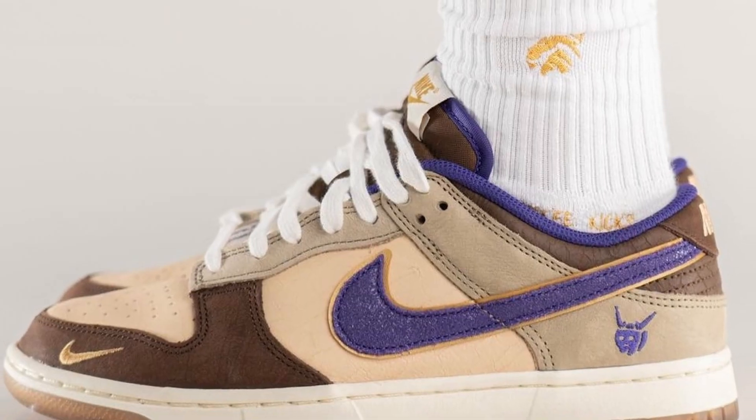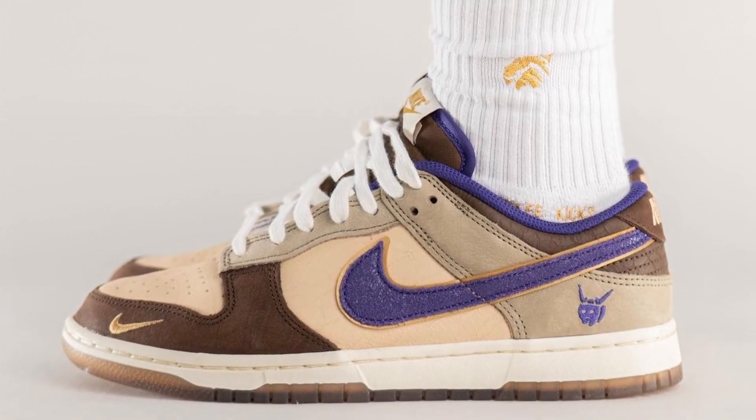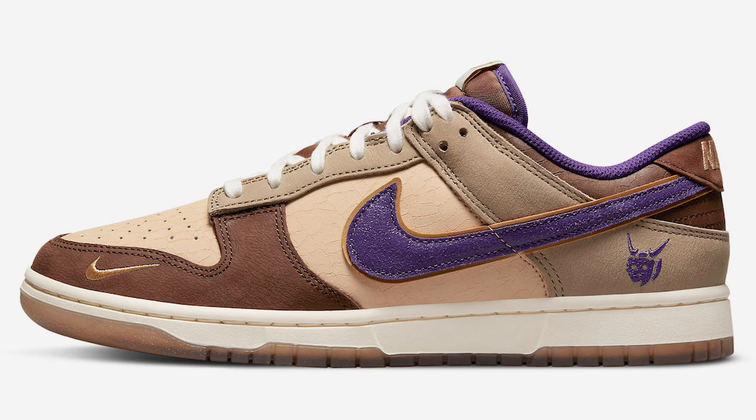I think this Dunk Low is pretty cool and it has a great backstory — I always love when a sneaker has history behind it, it makes the shoe ten times better. This pair is going to be pretty popular and probably a tough cop. I'm not expecting a ton of stock either; it might be pretty limited to just the Sneakers app, with maybe just a few bigger retailers like Kith and Concepts carrying it.